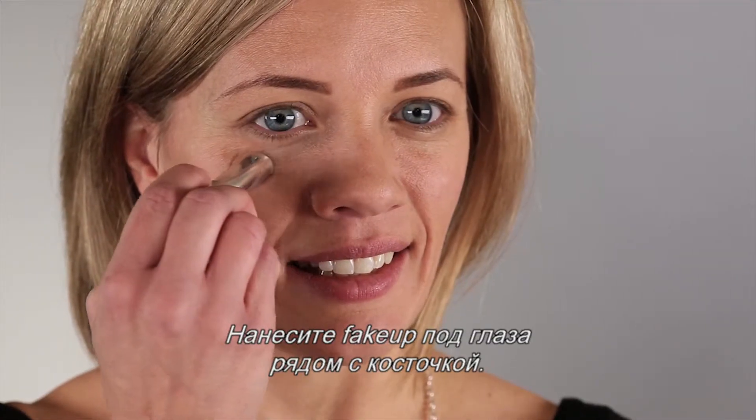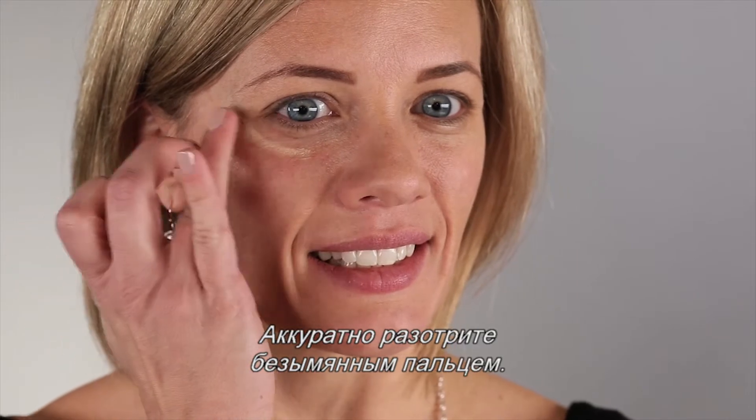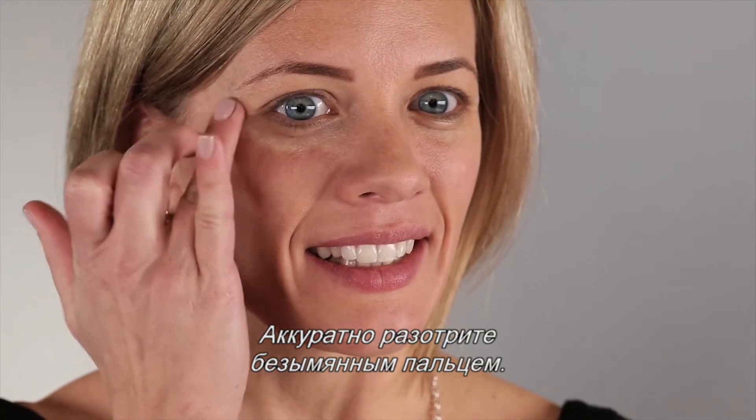Stroke Fake Up underneath each eye closer to your eye bone. Using your ring finger, pat gently outward to blend.